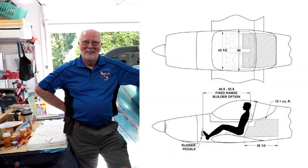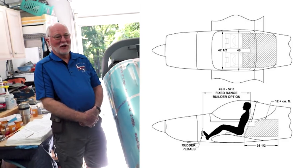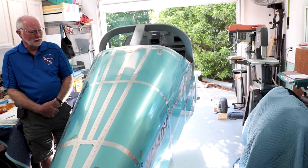This RV-14 is a lot wider, longer, and more complex than a Teeny Two.